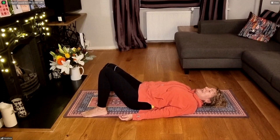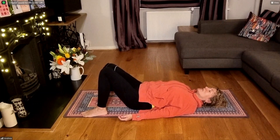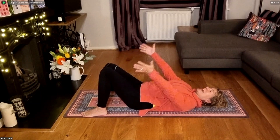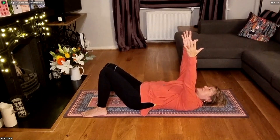On your next inhale, take a deep breath in. As you exhale, slide the shoulders away from your ears. Deep breath in. And as you exhale, draw your Udayana Bandha up and in, belly button pulling up and in towards your spine. One more deep inhale. And as you exhale, bring the hands up towards the ceiling. Pull the shoulders down, fingers reaching up to the ceiling.